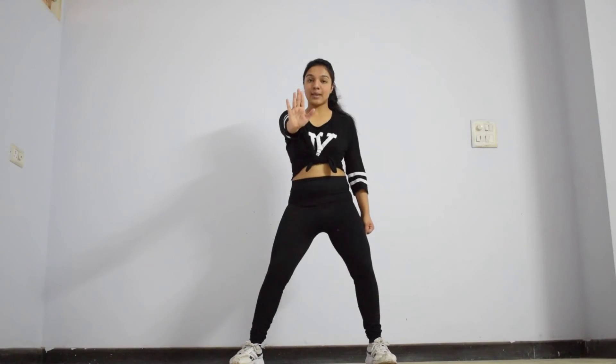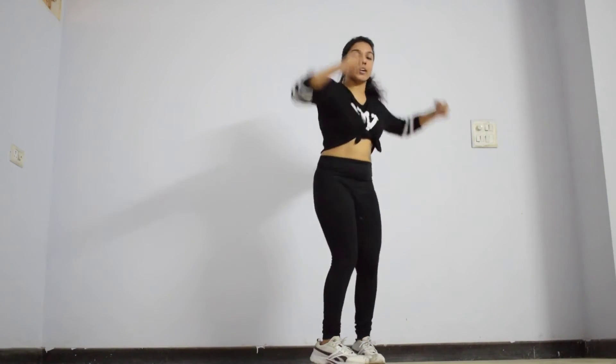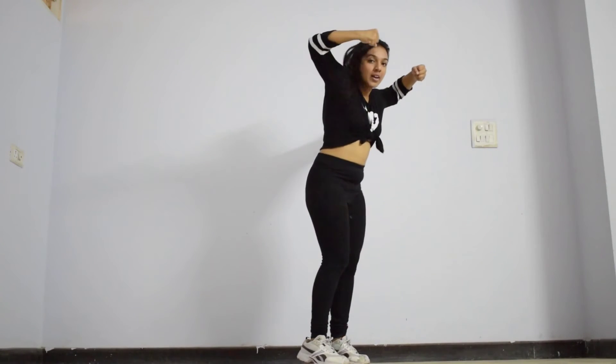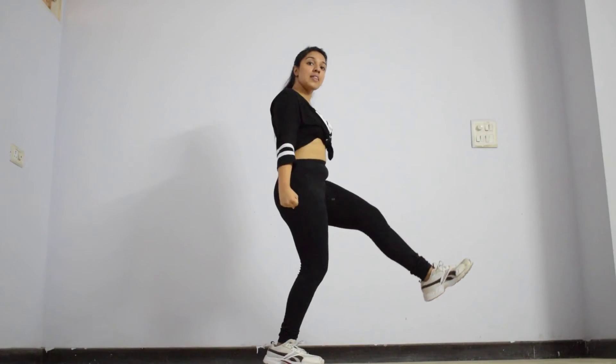From here, for the next step, you're going to take your knees inwards, roll them, bring them up and do a head. So you ended here — from here, you go 1, 2, 3. The next step that follows: you throw your hand downwards and your left leg rises. From here, you go 1, then 2. From here, you go 1, 2.